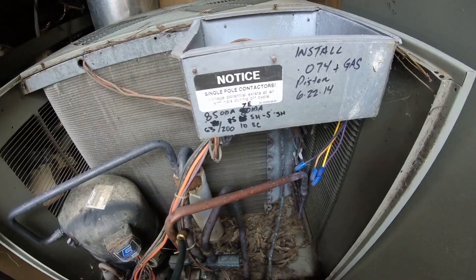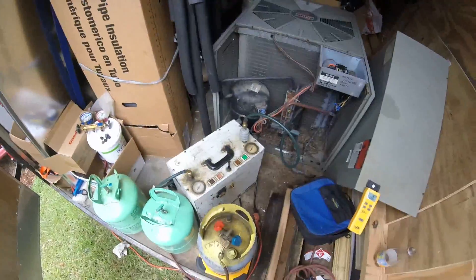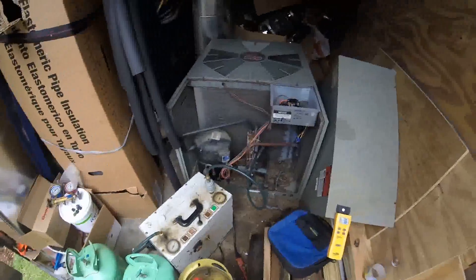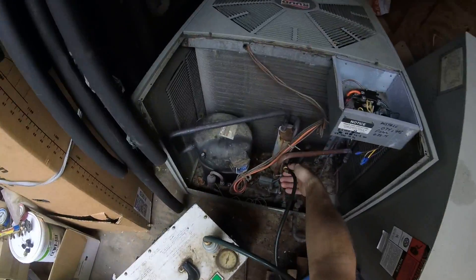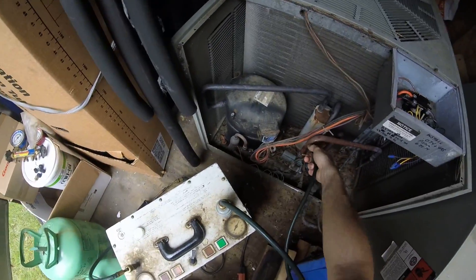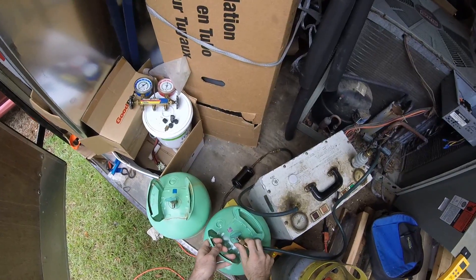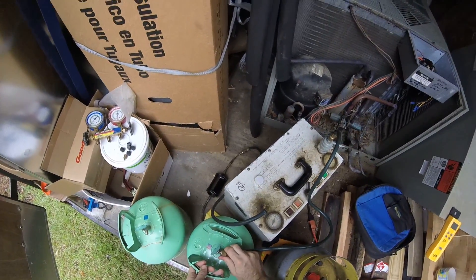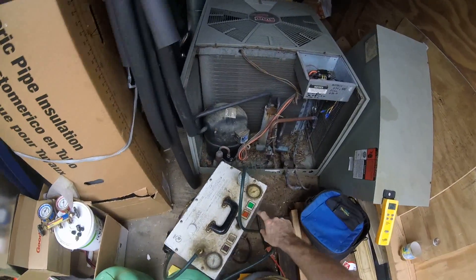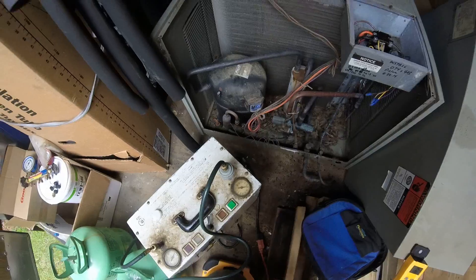I had pretty normal readings — I marked them on there. Pretty sure someone was playing with it. It wasn't that full of freon originally. Alright, let's see here — it looks like we've got right about 80 pounds of pressure in this empty cylinder.